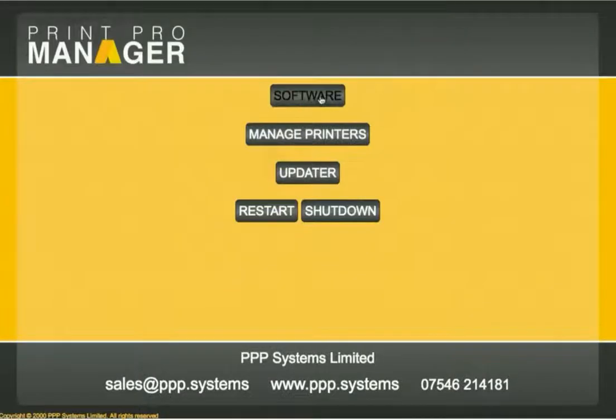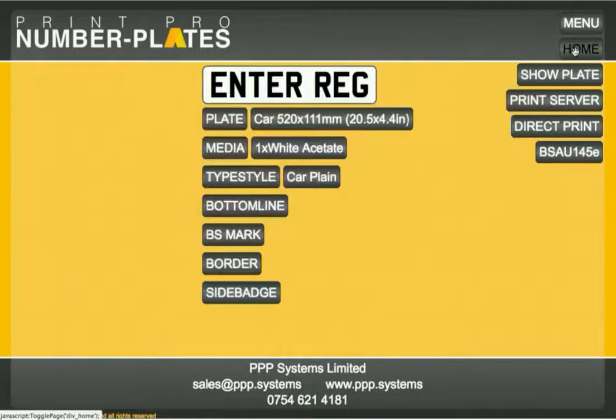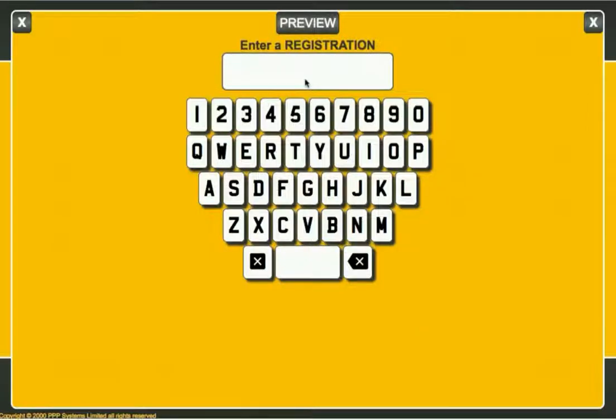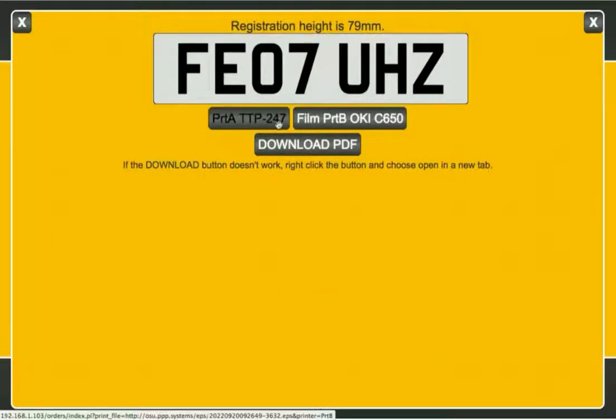We close that window and go back to the software and click on 'Number Plates'. First we decide on our media — acetate would normally print a film in reverse through a laser printer, but we're printing onto reflective, so we need to print the image positively and choose that. Then we enter the reg, preview, and are offered our printers — simply click the button and the file is sent through the print server to the printer.